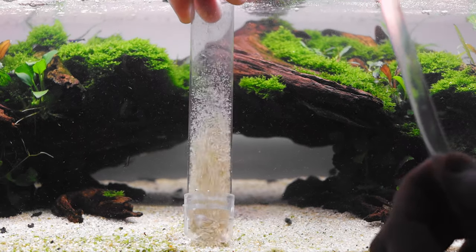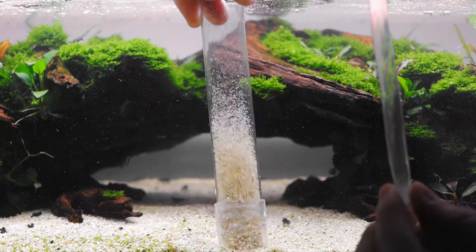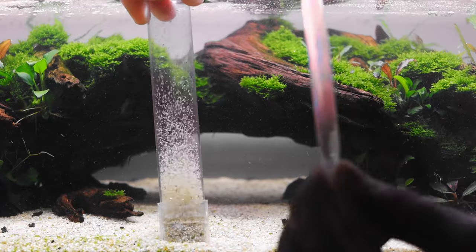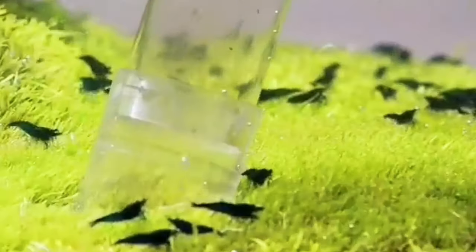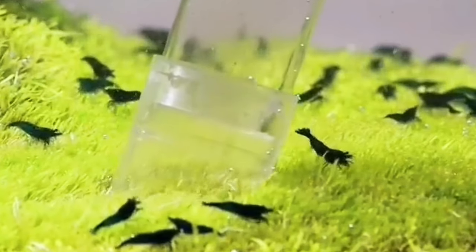One of my favorite things to post on Instagram is me cleaning the sand or carpet in my tanks. I use a gravel vacuum — most fish keepers will have one and will use it to vacuum gravel or sand. It's incredibly helpful for planted tanks to remove dead plant matter from the carpet, or the waste that collects there. I'll overlay some old footage showing me using this on a carpet.